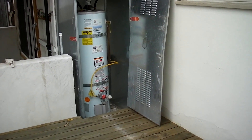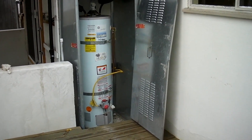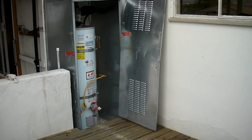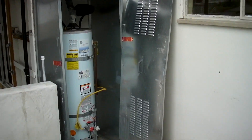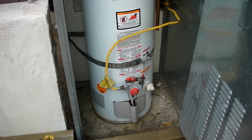It's at the rear exterior of the house, just off the deck. You can see it's been installed inside of a metal storage cabinet. This protects it from the elements. Let's move in here and take a look at a few issues with this water heater.